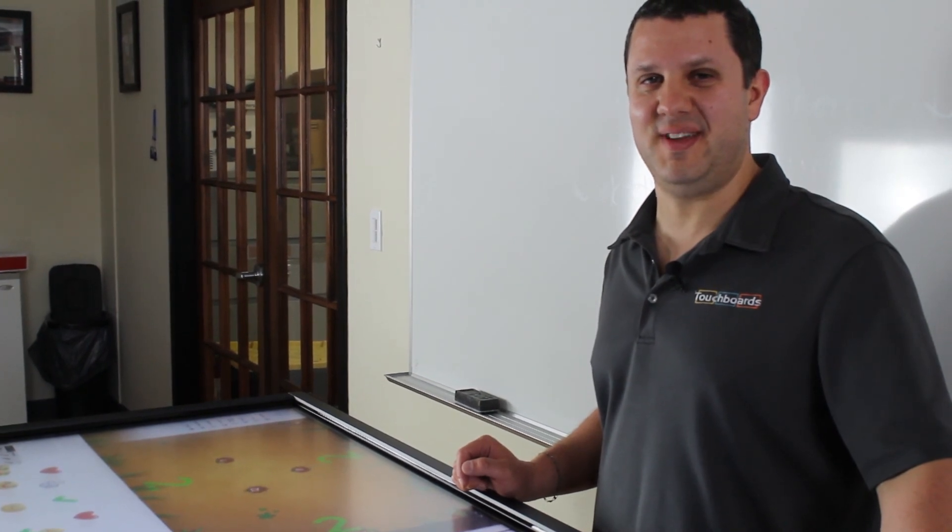So that's ClearTouch — not just smart, brilliant. And we're TouchBoards, your interactive whiteboard solution. Give us a call at 866-942-6273.